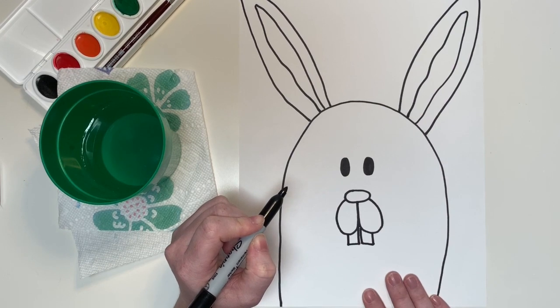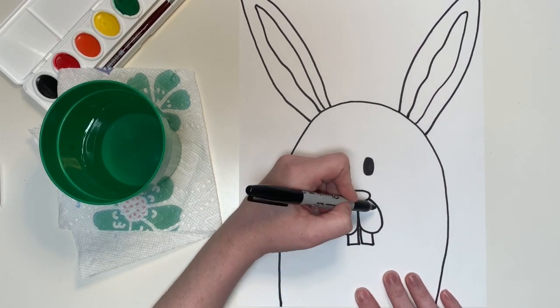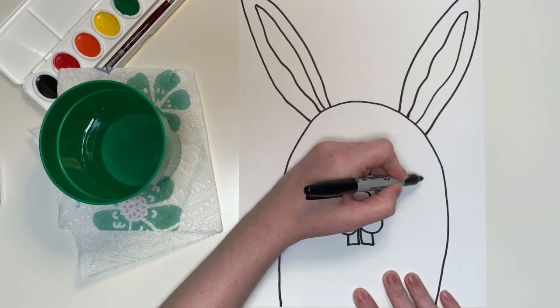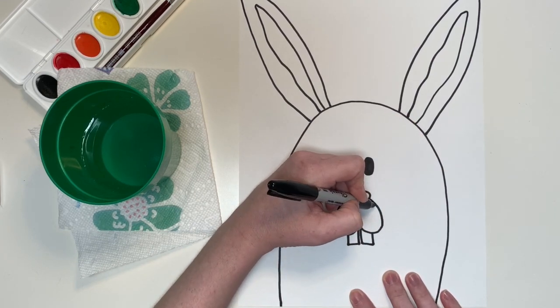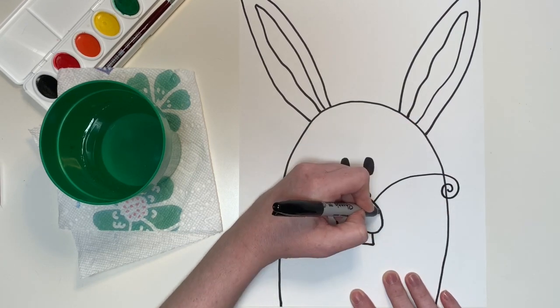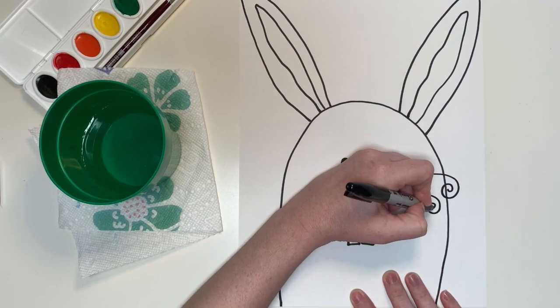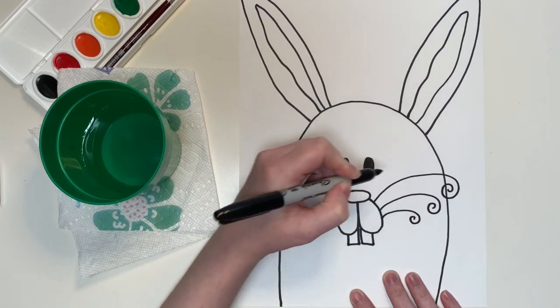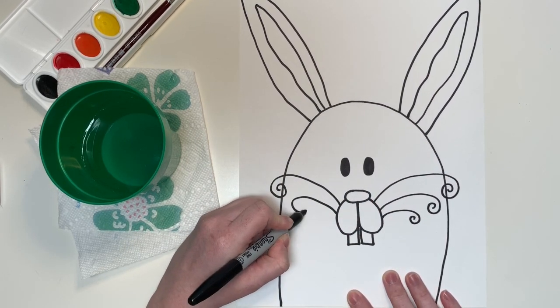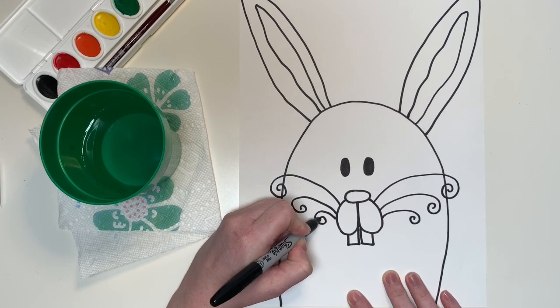Last of all for this bunny, I'm going to make some whiskers. You can make straight whiskers, wavy, or zigzag. I'm feeling fancy today — I'm going to make my whiskers a little bit curly at the ends. I like trying different things and making them a little bit special and a little bit different.